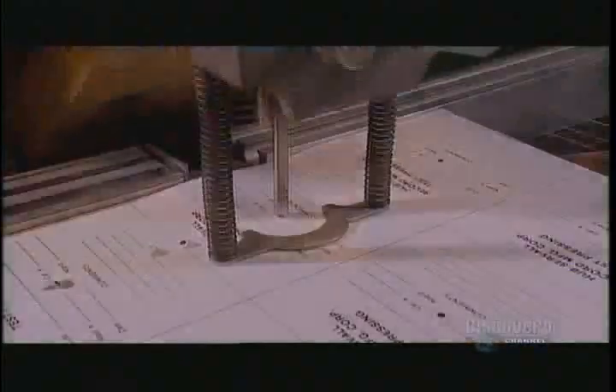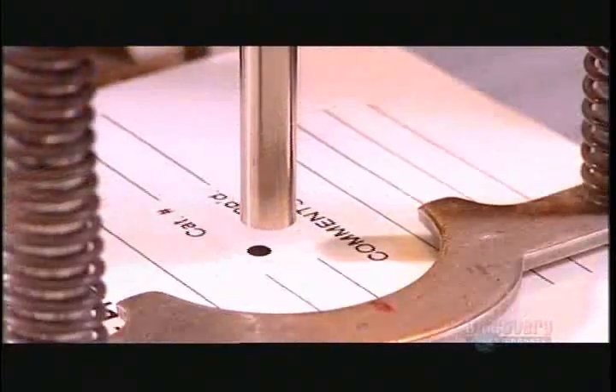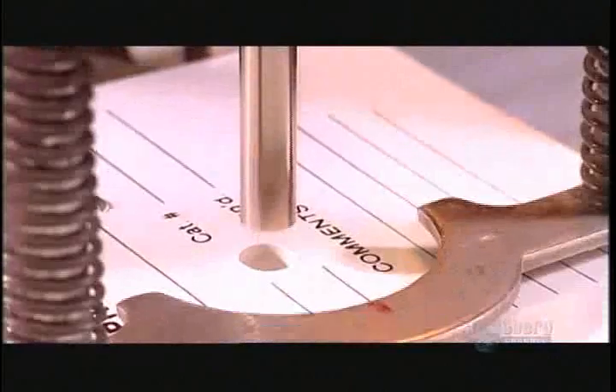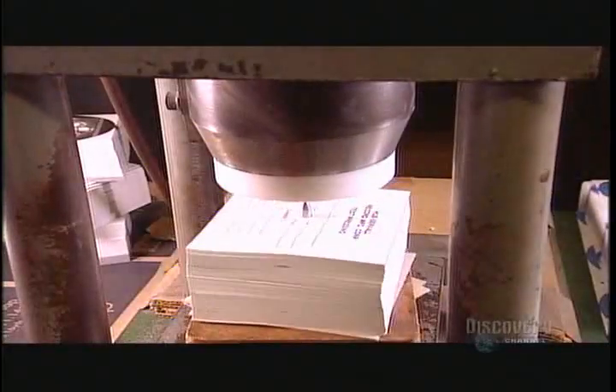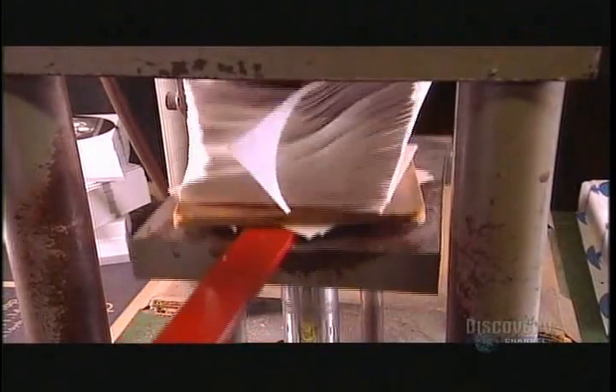But first the labels must be prepared. A punch bores into the center of a stack of them making holes. Then they place the labels on a mini press, which rises to another cutter that rounds them out.